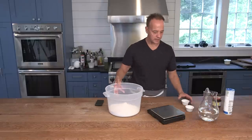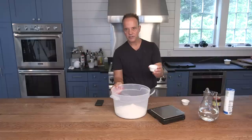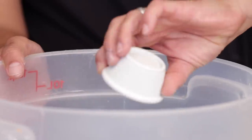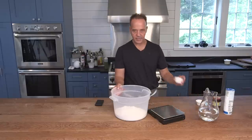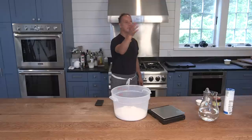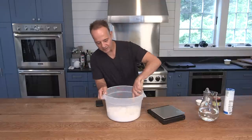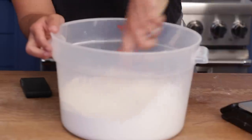We take all of our dry ingredients and our salt, which is about 38 grams, and literally dump them into the bowl along with our yeast. Then you need your whisk and we just essentially whisk the dry ingredients together.